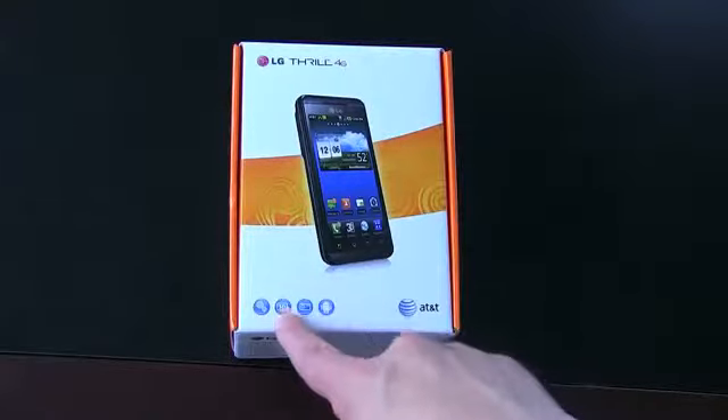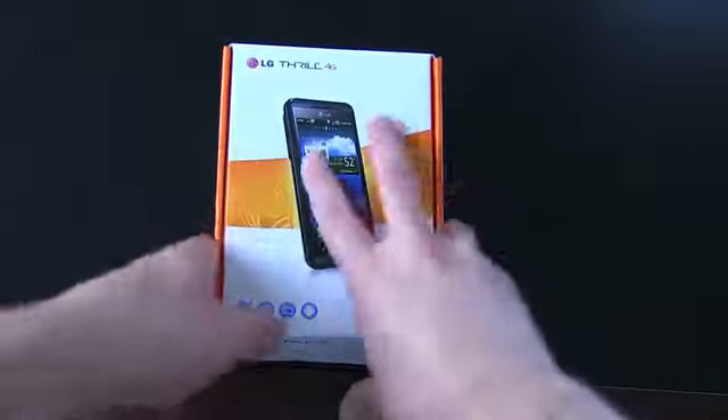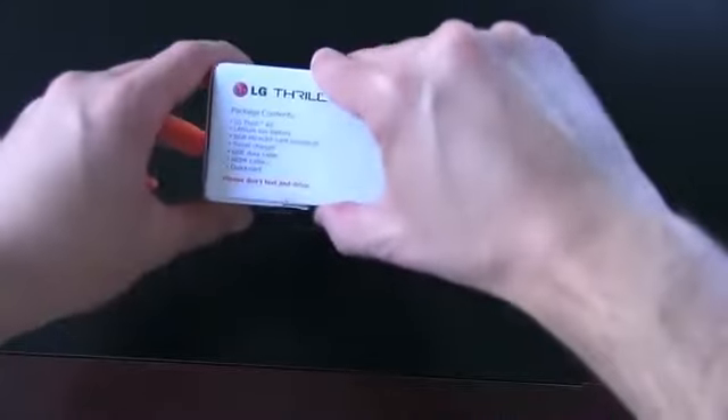There's a new little 3D icon right there in all the boxes — LG Thrill, what's in it, picture of the device, all kinds of other stuff. But it's more fun instead of reading what's in the box to actually look at what's in the box. So I'll go ahead and open it up.